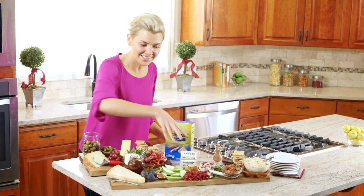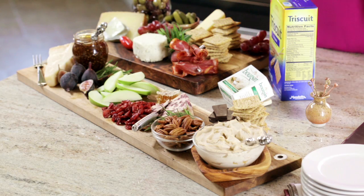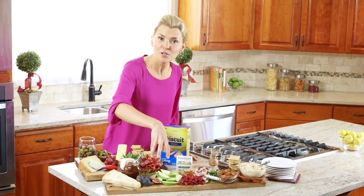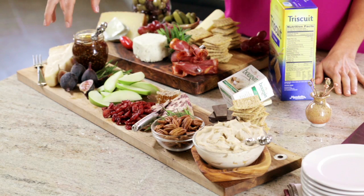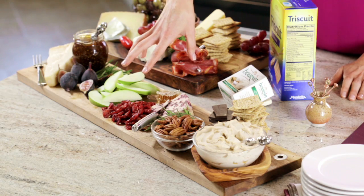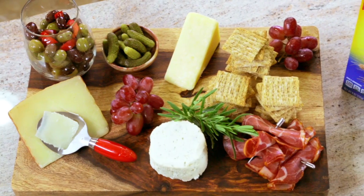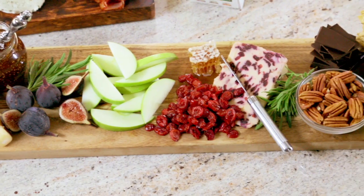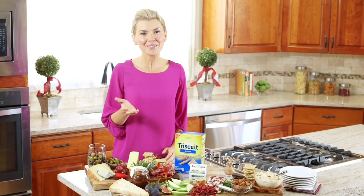You'll notice these cheeses kind of tell a story because they're from most aged to least aged. From there, drop in different elements. When it comes to fruits, I like to use a variety, so our flavor pairings go from sweet with this fig spread, to tangy with Granny Smith apples and cranberries, and then to rich with the dark chocolate. So this season, keep in mind with all of these tips, the possibilities for your cheese board are endless. For these ideas and many more, visit albertsons.com.